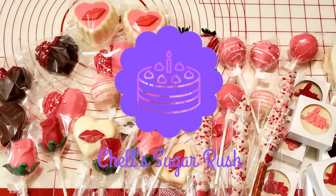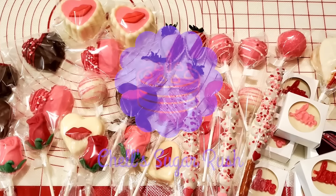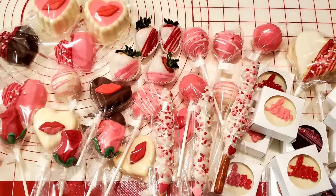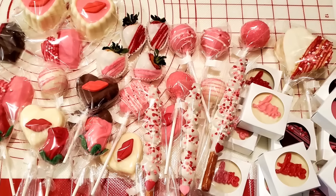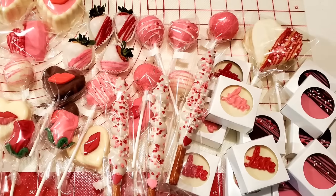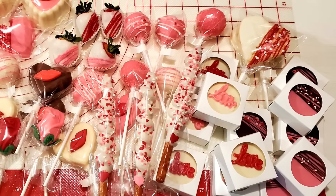Hi everyone, welcome to Shell Sugar Rush, and welcome back if you've been here before. Today I'm going to be making 10 different Valentine treats. These are great for kids or adults, so if you need some ideas for Valentine's, stick around and watch me put them together.